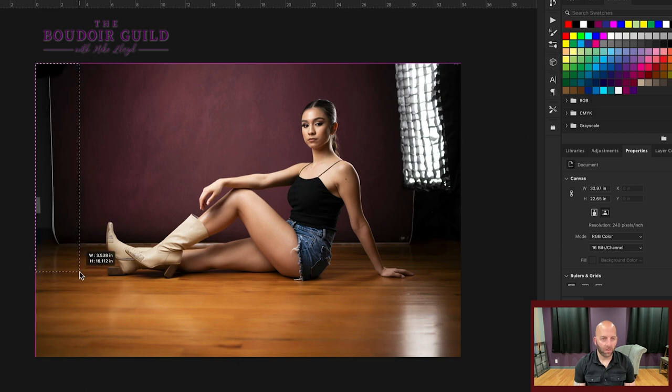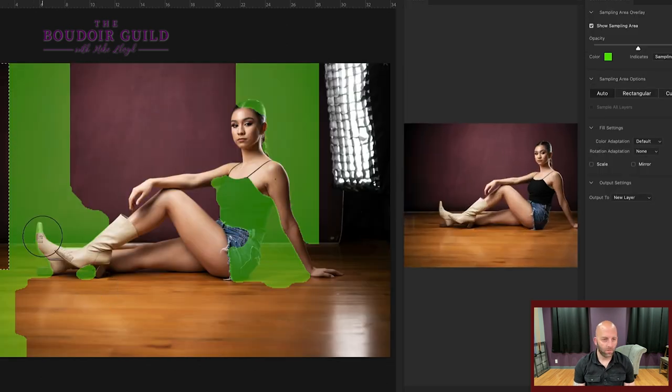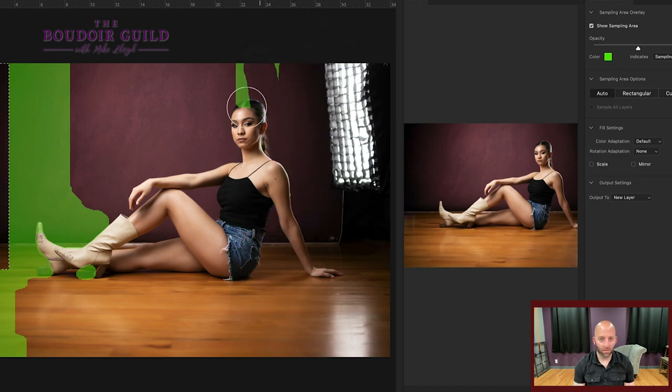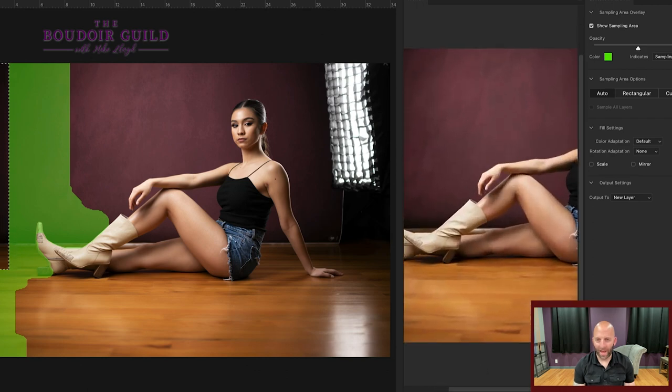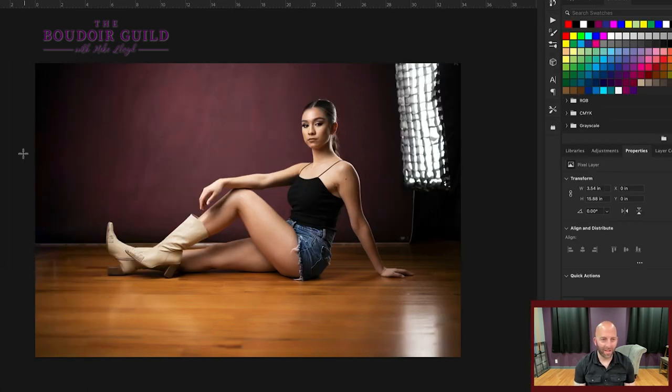I want to extend the background over here so we don't have the edge of my backdrop, same thing on this side, and get rid of that light — plus I don't like this highlight on the floor. An easy place to start: select the space, make sure it's your background layer, and it must be a rasterized layer, not a smart layer. You can left-click and do content aware fill. The green areas are where it's drawing its data, and here's the preview — which looks pretty great. Let's apply that. Boom! Just like that, it got rid of all of that.